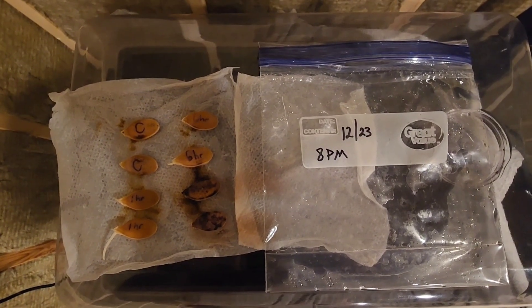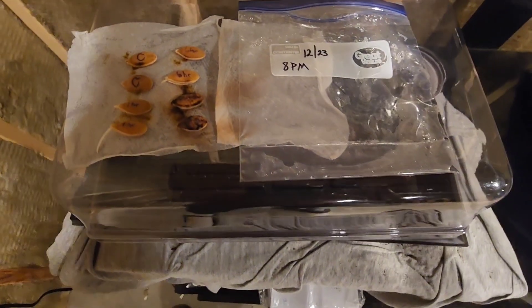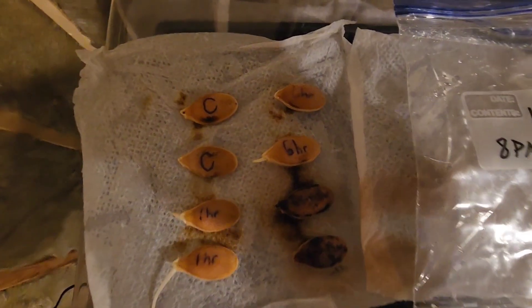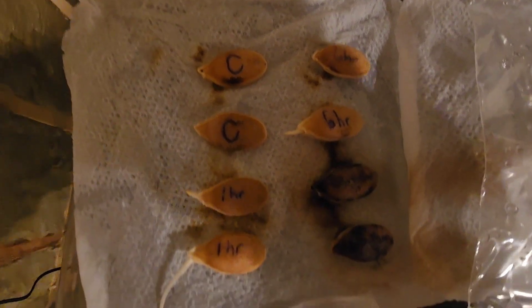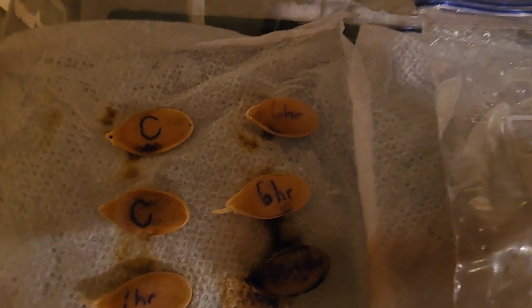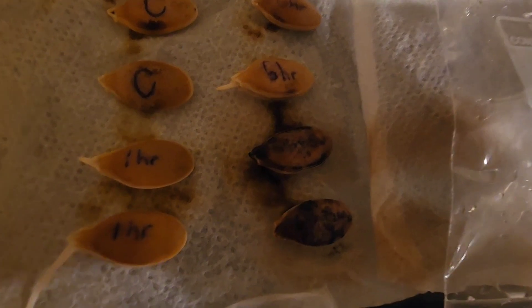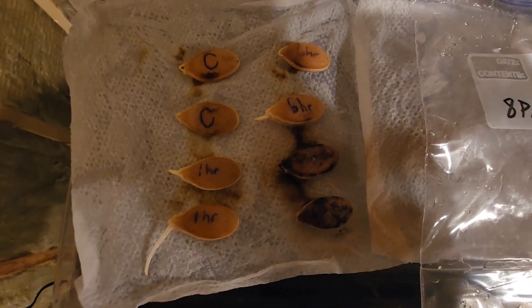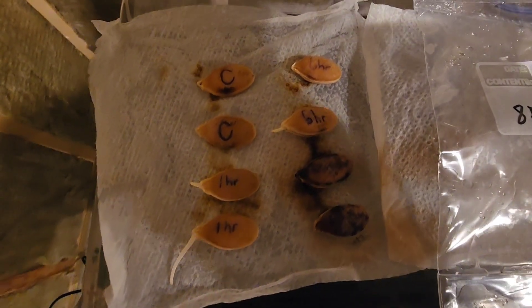Today is December 26th, three days after sanding, soaking, and putting these seeds in our mini greenhouse on the heat mat. As you can see from the results, both of our controls have not put out a root. Both of our one hour soaks with the sanded edges have both put out a root. Our six hour soaks with the sanded edges — one has and one has not. And our six hour soaks with the humic and fulvic seaweed mixture — neither one has put out a root. So far it's looking like the one hour soak with the sanded edges is the best option.